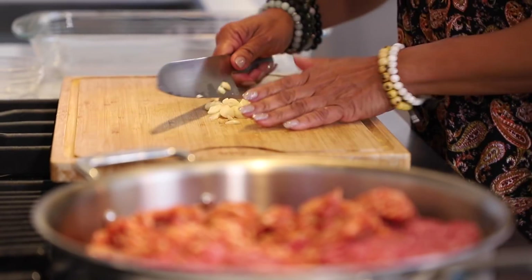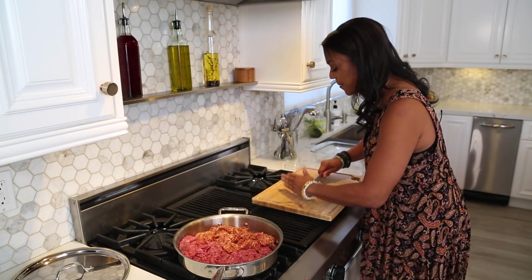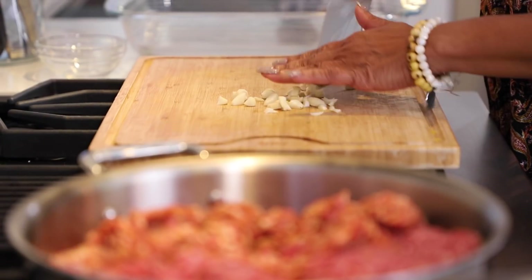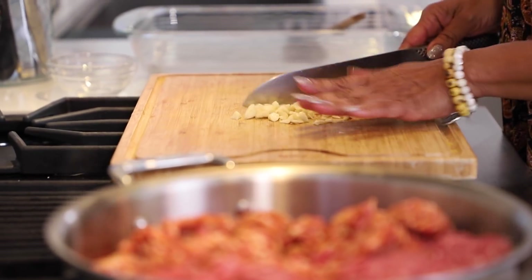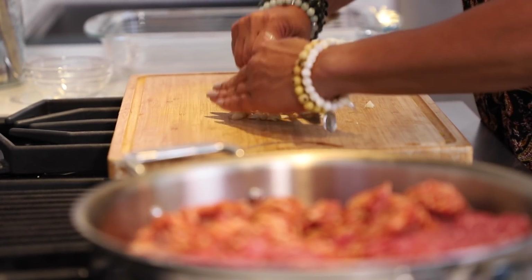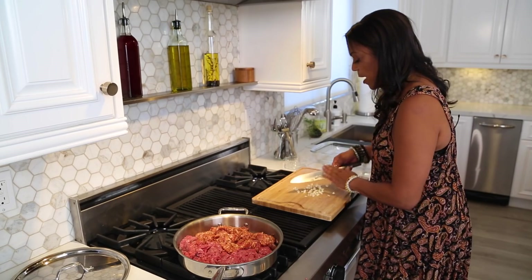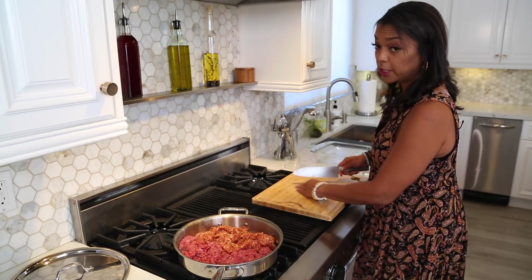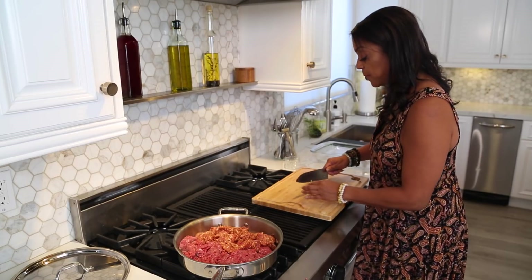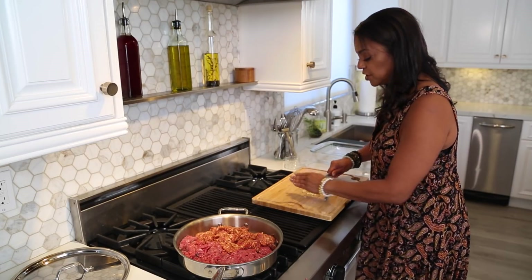Have you noticed that I put garlic in every meal I cook? I am a garlic person. Most Italian meals anyway have onion and garlic, and onion and garlic are so good for us. This is also a great dish you can prepare early — you can put it in the refrigerator before you bake it, so you can do it the night before. When people come over, you just throw it in the oven.